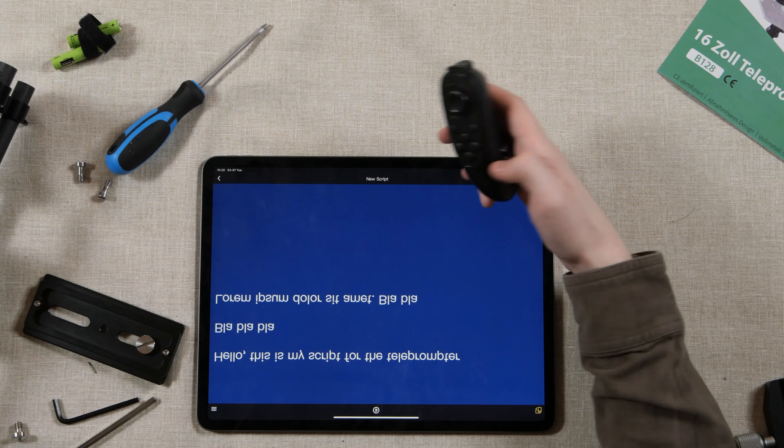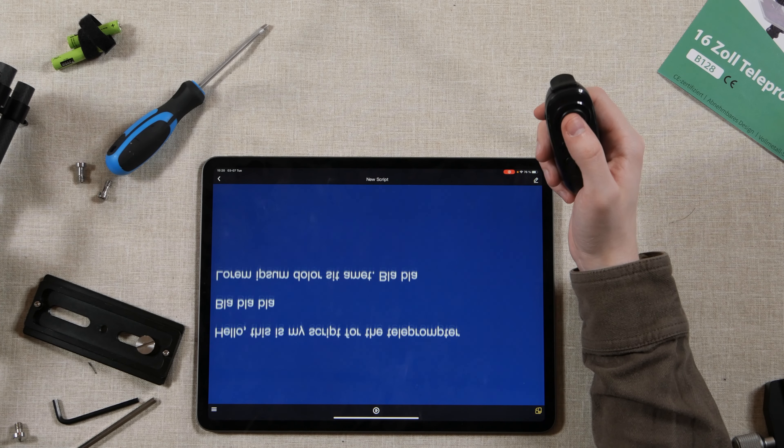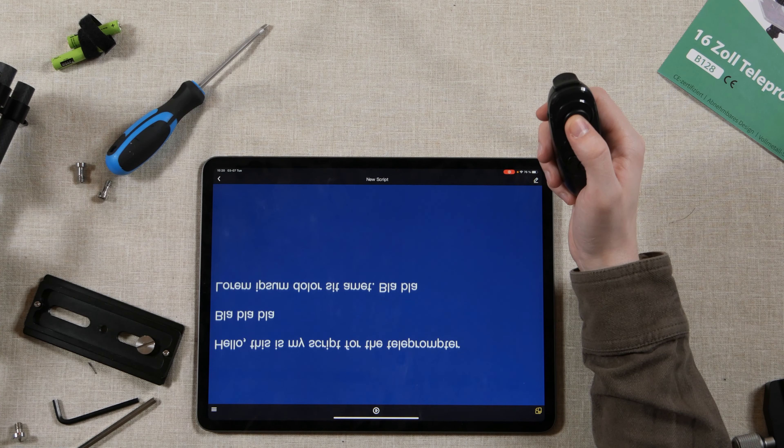Font color - let's try a blue background with white text because that's what I've seen most people do. This button increases speed, but apparently it also works as a sound adjustment, and this is scrolling.